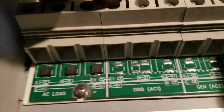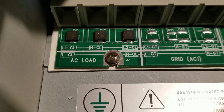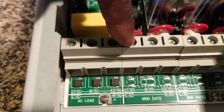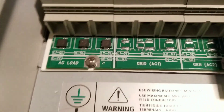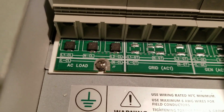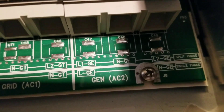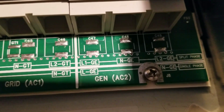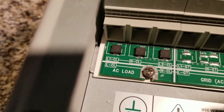There are connections here — it says 'transformer leads connection.' Massive, massive. This side right here gives us the knockouts for the AC load connection. This is the grid right here — AC one — and here is the generator hookup if you have a backup generator. It says neutral and L2 on the corner, and neutral GE, so this side is the generator side.